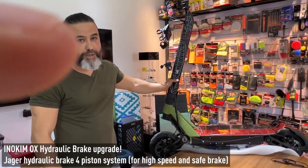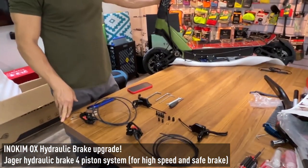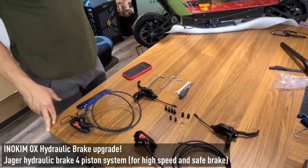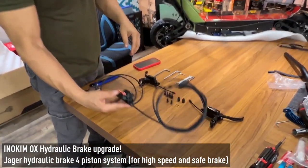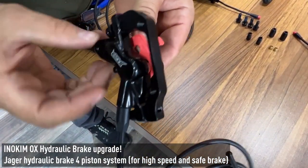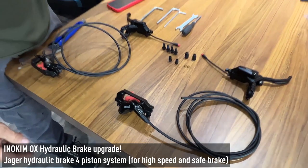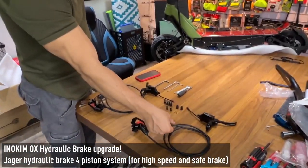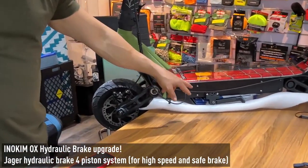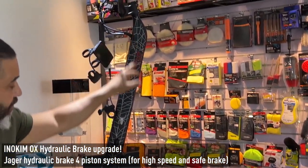I want to show you today how to assemble the hydraulic brake system that I developed. This hydraulic brake system has four pistons — one, two, three, four pistons. This is the product. The product arrives ready for assembling for the Inukimox, because as you see here, the pipe is open. Most of both pipes that go inside the stem must be open pipe.